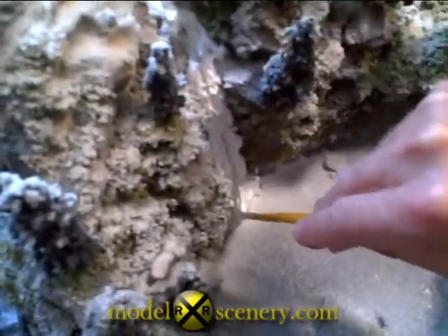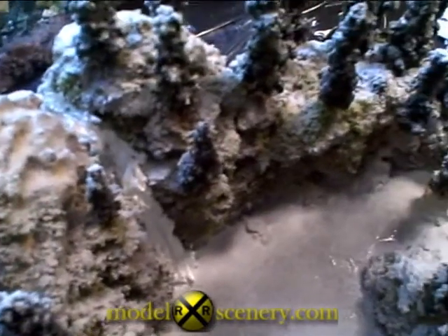And now, when that dries, I'll truly have the complete winter scene with the ice waterfall, the icy lake, the snow all over the scene — it's done.